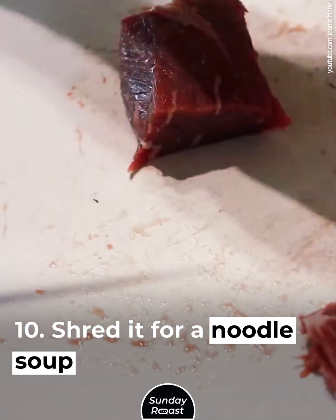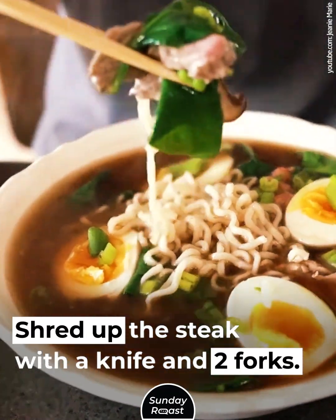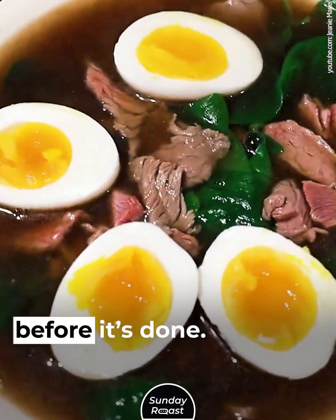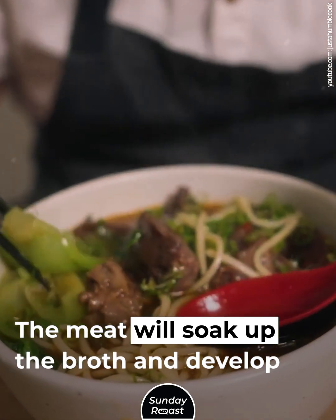Shred it for a noodle soup. Shred up the steak with a knife and two forks. Add it to your favorite noodle soup. 15 minutes before it's done, the meat will soak up the broth and develop flavor.